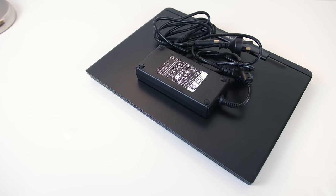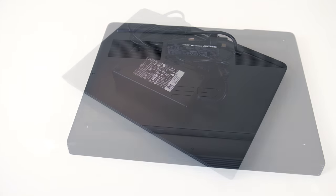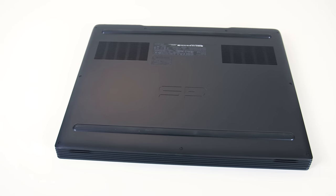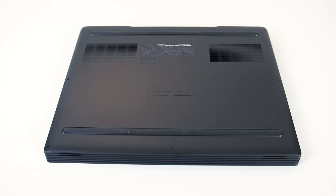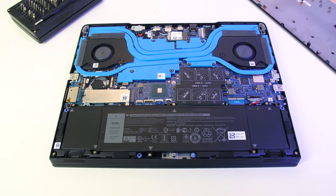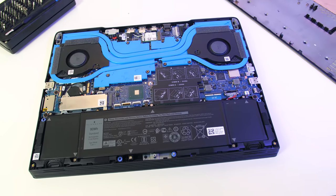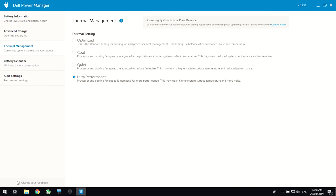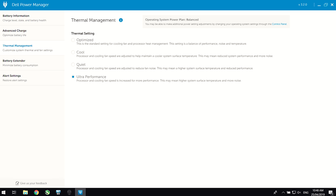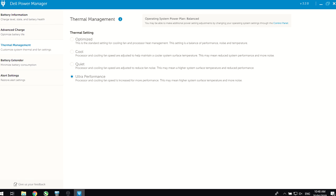I also noted that I never saw the battery drain during any of my testing with the provided 180W power brick. The Dell power manager software allows you to change between a few different modes, however I didn't really find them to do all that much. I didn't test with the cool profile at all as I found it to cap the GPU performance to 300MHz.